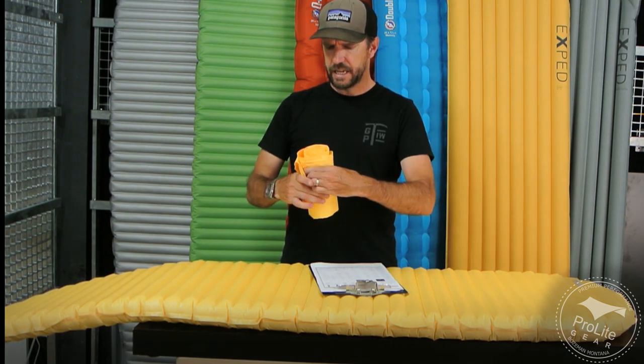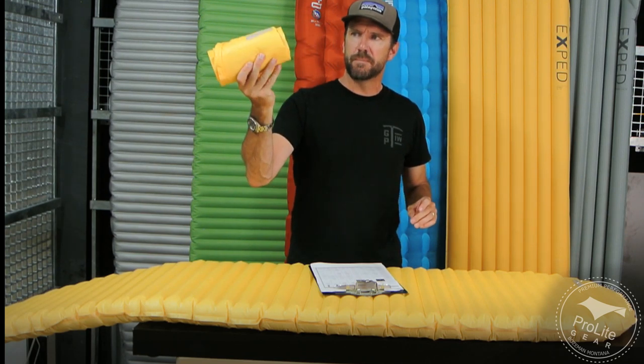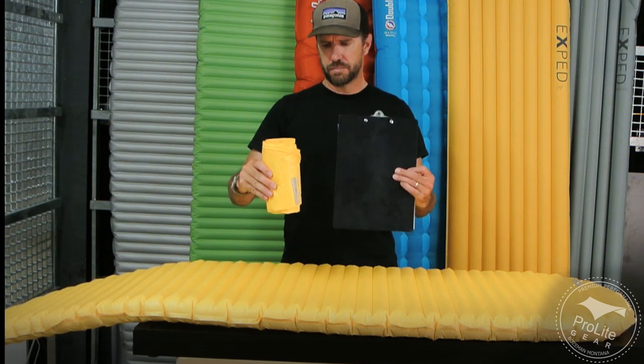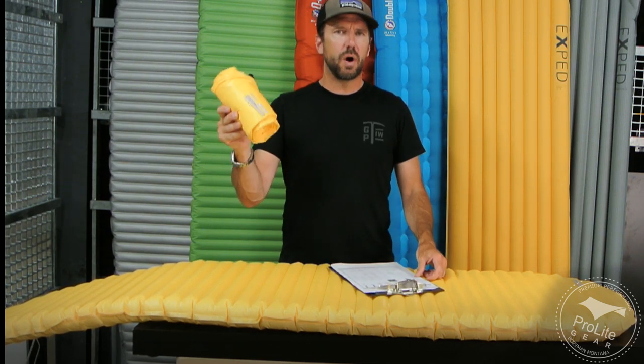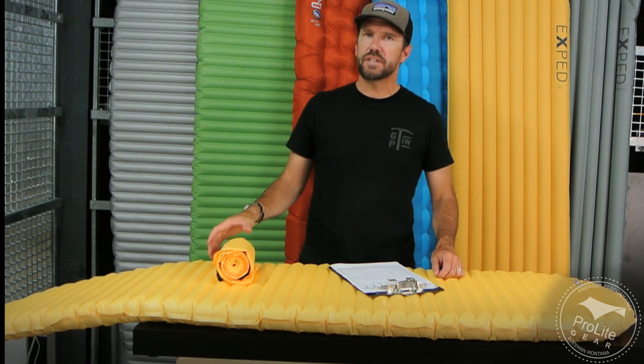This is what the pad looks like rolled up. It does come with the stuff sack, but I've got it out of the stuff sack right now just so you can see how small this pad gets. Here's a clipboard — smaller than a Nalgene — and it weighs in at 12 ounces for the 72-inch length.